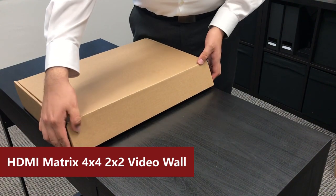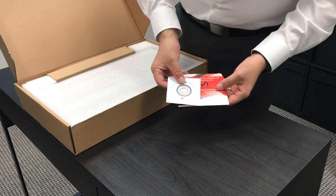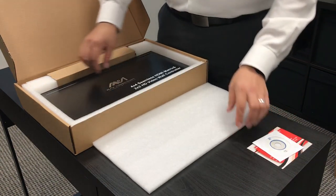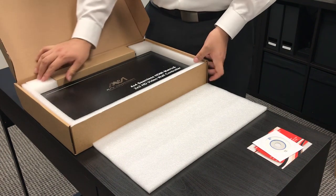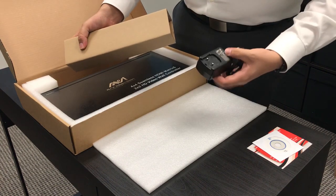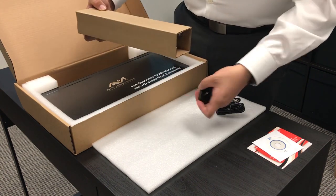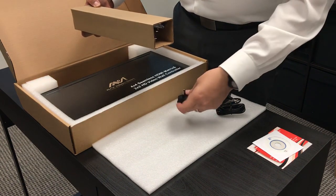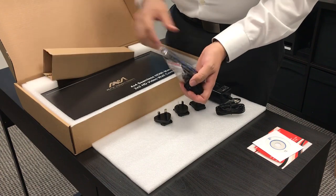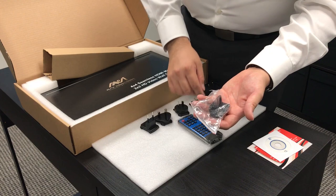Inside your 4x4 video wall package you will find your contact information with the usual manual, your 4x4 video wall with your power cord, your international plugs, your controller and your brackets.